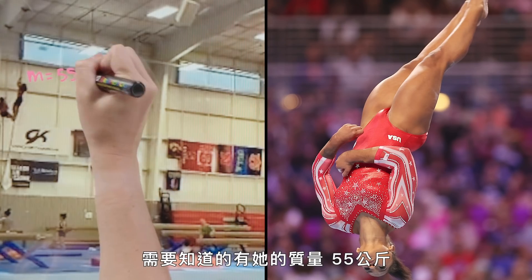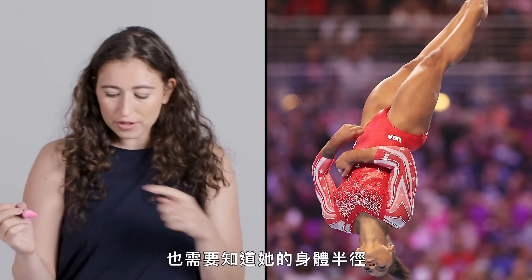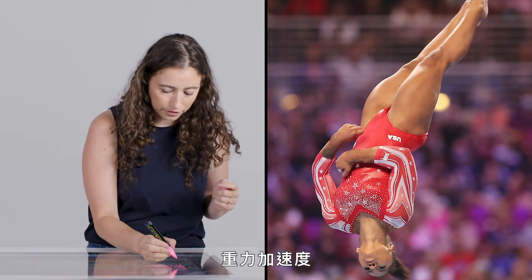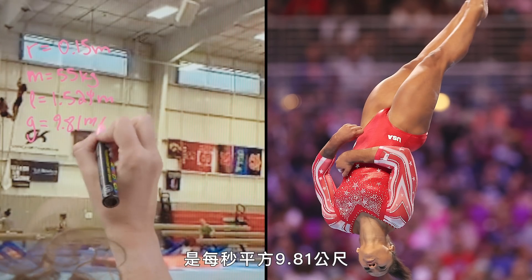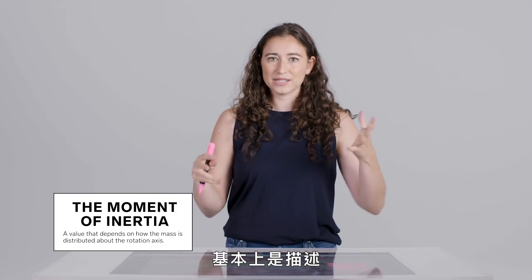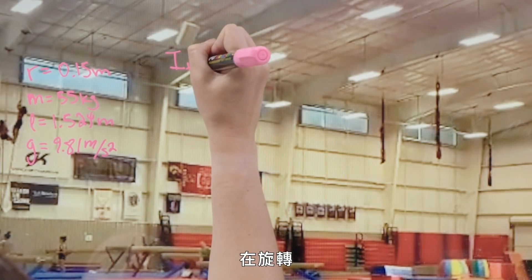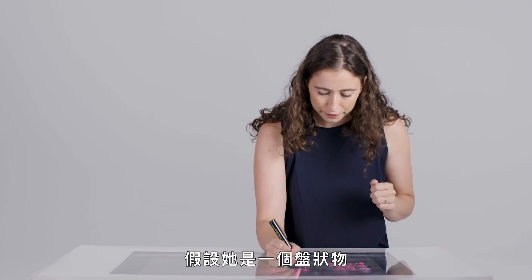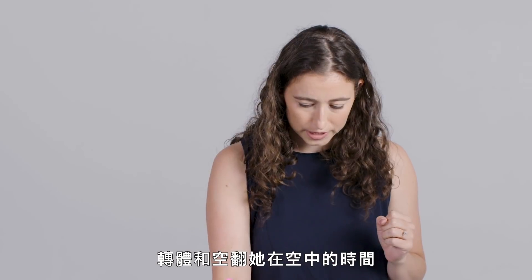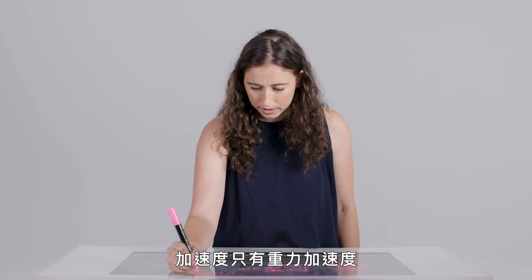We'll need to know her mass: 55 kilograms; her height: 1.524 meters, which corresponds to five feet even. We'll also need to know her body's radius — looking at someone from their stomach to their hips — approximately 0.15 meters. Acceleration due to gravity is 9.81 meters per second squared. This calculation involves her moment of inertia, which is the rotational analog of her mass — basically a description of how her mass is organized relative to the axis she's rotating around. We approximate her twisting as if she were a rod, and her piked position when she flips as if she's a disk, giving M times disk radius squared over 2. Her full time in the air is 1.125 seconds. The distance is one-half a t squared, where acceleration is just gravity: one-half g t squared.